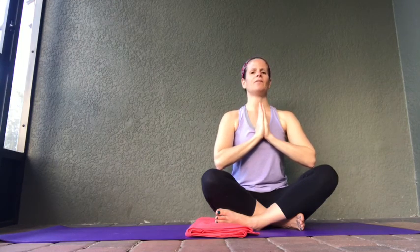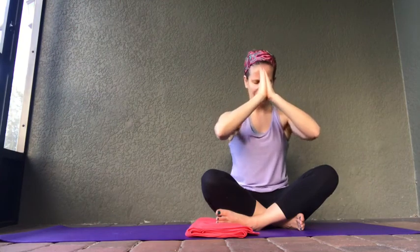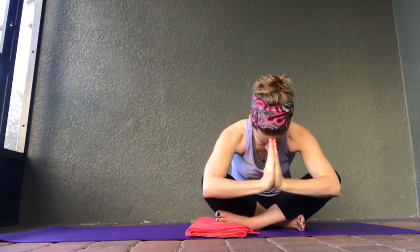Let's take a deep inhale. Let's end this yoga session with our Sanskrit greeting of Namaste. Let's bring our fingertips to our forehead, bow to one another. Namaste.